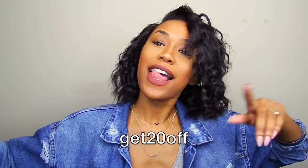This is the finished look! If you're interested in getting this wand, I have a discount code — use it to get 20% off, and the link will be in the description box. I hope you enjoyed this video — see you next time, bye!